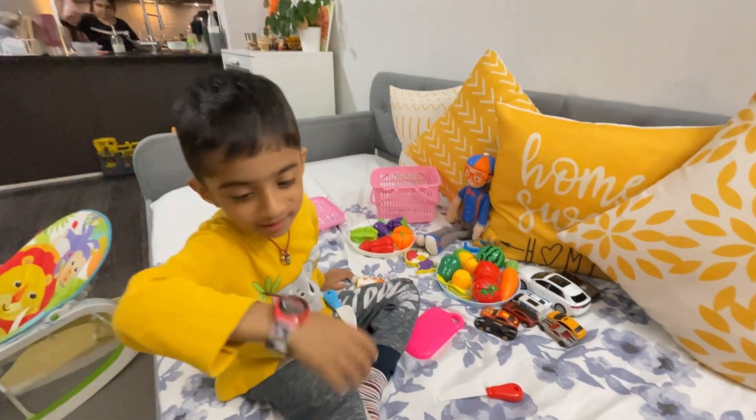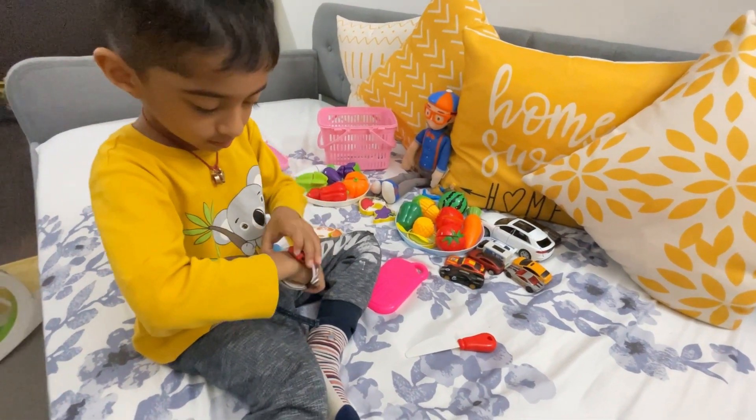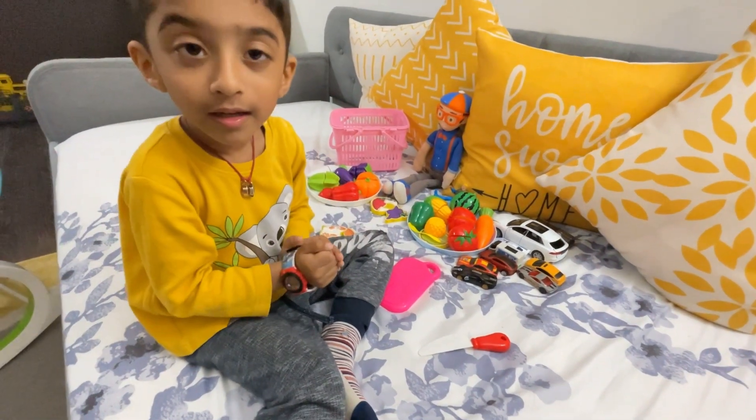Hello Rudy! So what's up today? What are you going to show us? Ok, let's start.